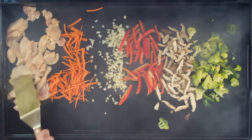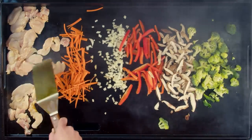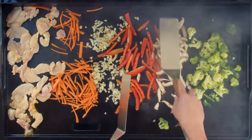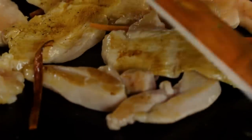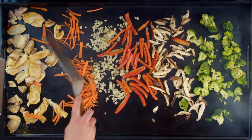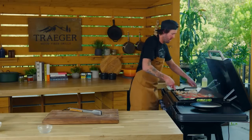I'm gonna spread our chicken out so we get nice even cooking — we want all sides hitting the Flat Rock. Corner to corner, edge to edge, we've got even heat everywhere. Spread our carrots out a little bit, using two spatulas really helps. We're gonna come back over to the chicken and give that a flip — we're getting some nice browning. This whole process takes about six minutes, so it's a quick, easy weekday dinner. Give our carrots a little flip and just utilize both spatulas to flip everything.